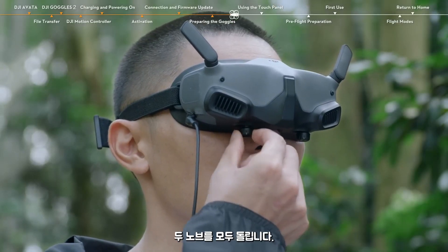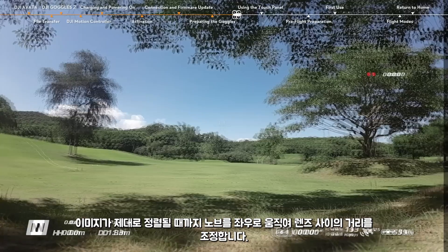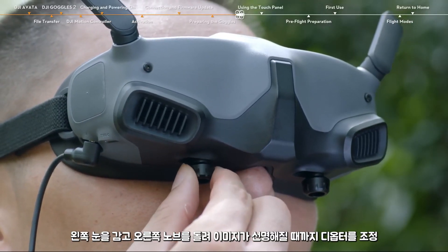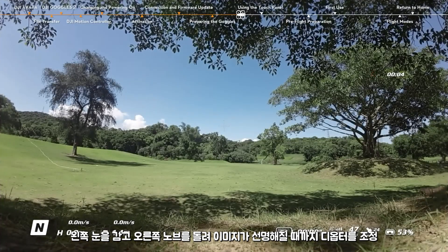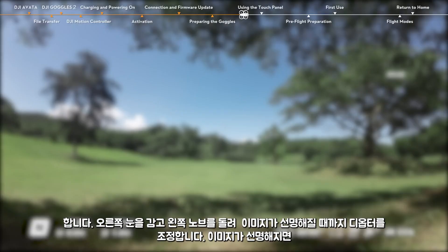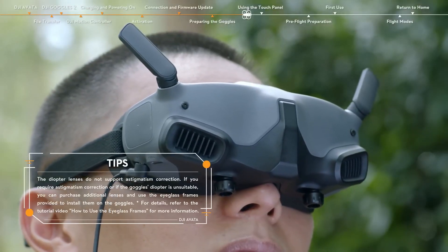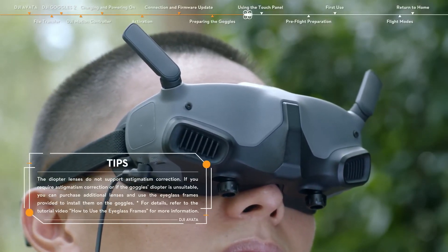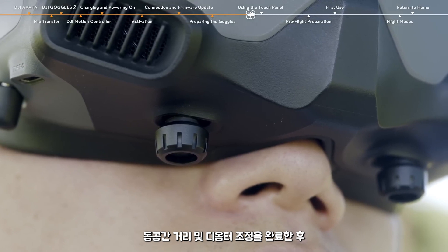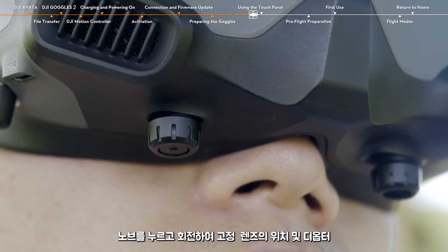To adjust, rotate both knobs to unlock them. Toggle the knobs left and right to adjust the distance between the lenses until the images are properly aligned. Close your left eye and rotate the right knob to adjust the diopter until the image is clear. Close your right eye and rotate the left knob until the image is clear. After the images are clear, it is recommended to moderately turn the knob in reverse until the images are lightly blurred to relieve visual fatigue. After completing interpupillary distance and diopter adjustment, press the knobs and rotate them to lock in the lens position and the diopter.